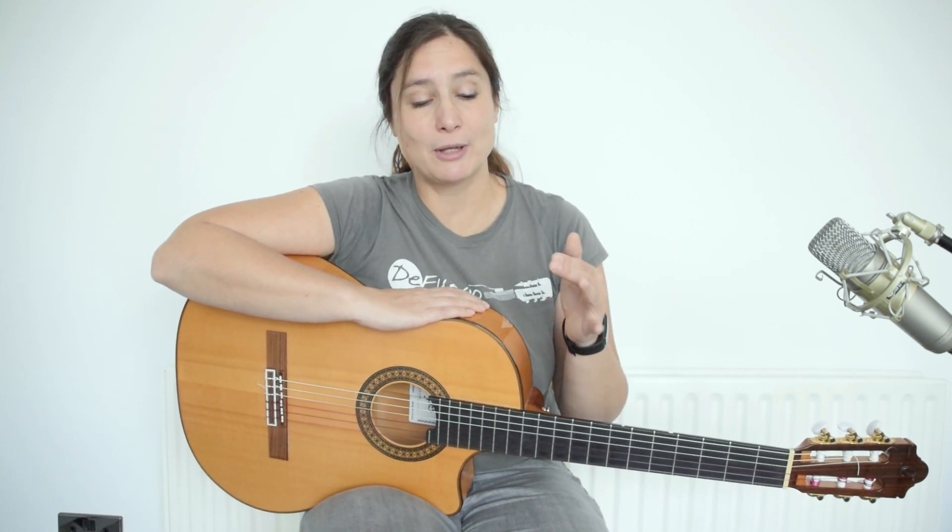I have another course called Play Solos for Spanish and Flamenco Guitar, which has a lot of skill studies and ideas on how to be better at improvising and playing solos on the guitar. If you would like to get 31 days of free access to any of these courses, just comment Udemy under this video.